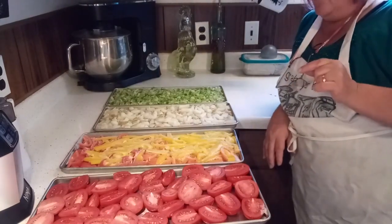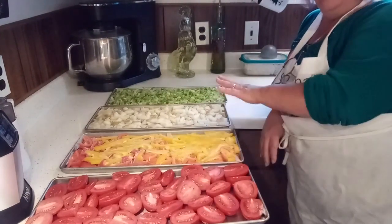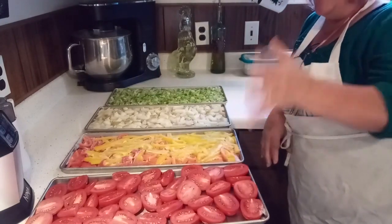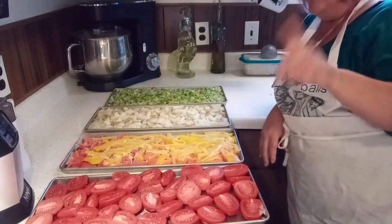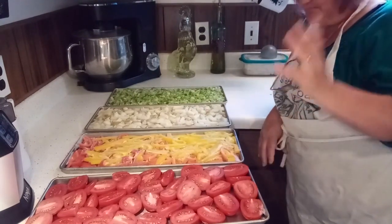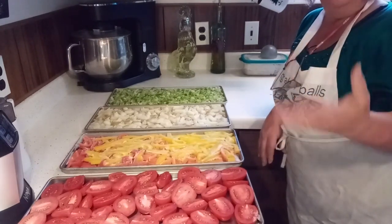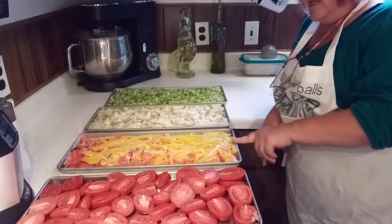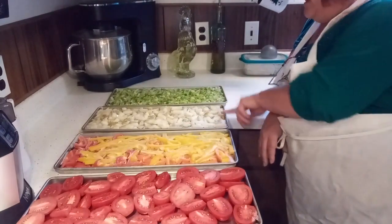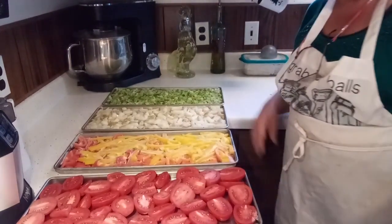I've got my four trays ready for my freeze dryer, and they've been in the freezer overnight so everything's frozen. You don't have to do that because you've got a setting on your freeze dryer that lets you do fresh or frozen, but the pre-frozen doesn't take as long — it speeds it up a little. I've got tomatoes and bell peppers, diced potatoes which I did blanch, and celery — I didn't blanch the celery, there's no need to. Let's go downstairs, put these in the freeze dryer and get them going.